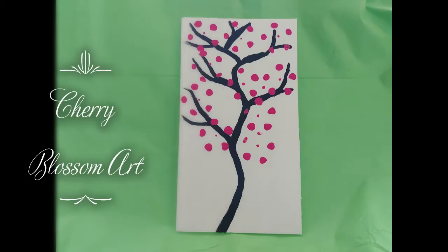Hi, this is Chris from the Brantford Public Library. Today I will be making cherry blossom art using items you may have around the house. First I will demonstrate using a pop bottle, and later I will show you two other cool tools to make this art.